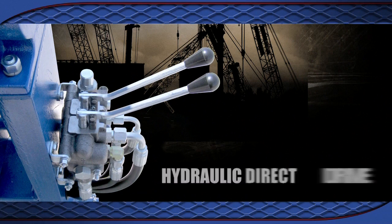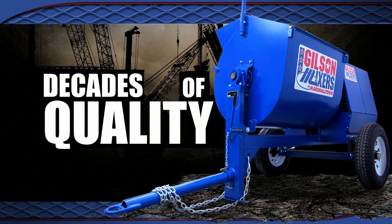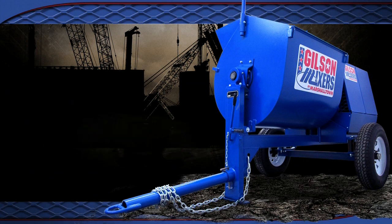12 and 16 cubic foot mixers are available with hydraulic drive. An optional ram dump system is available on 12 and 16 cubic foot mixers. Decades of proven quality along with our batch-a-minute design — Gilson by Marshalltown mortar mixers are ready for generations of service with minimal maintenance.